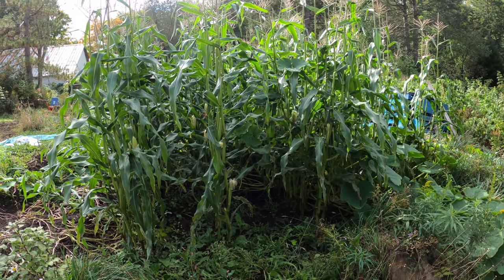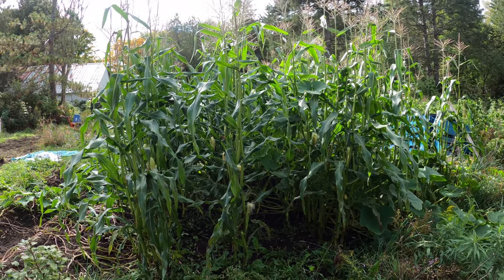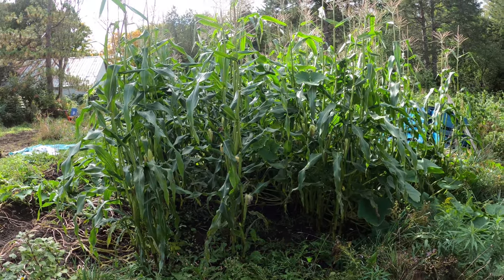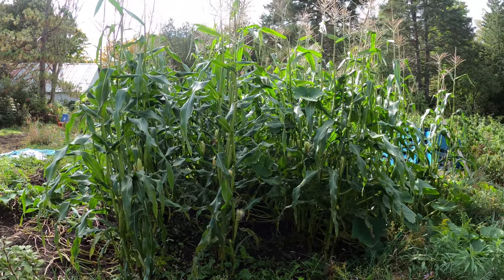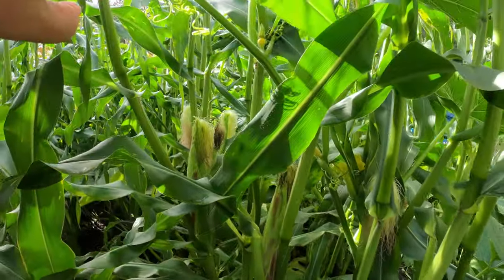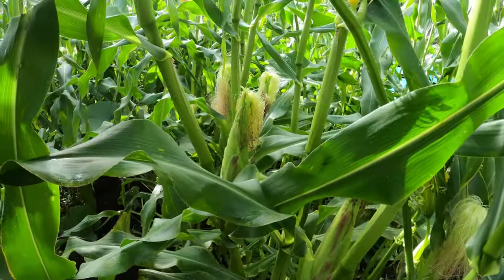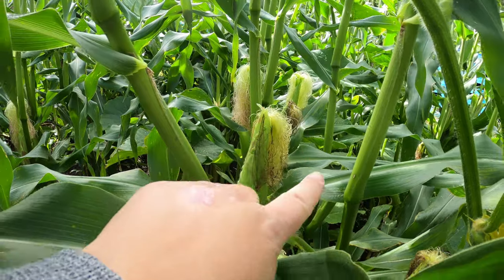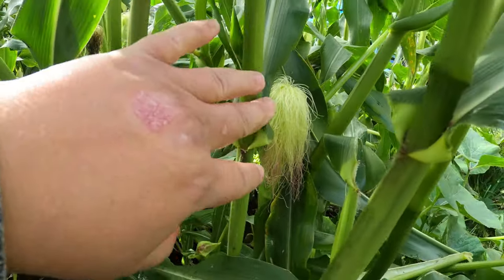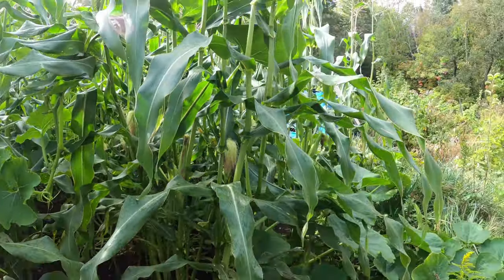Last night I came out and picked because we were supposed to have a potential frost, and I picked about 50 or more cobs of corn. As you can still see, there are so many more ready to come. We're just praying for no more frost — we have one more night of potential frost tonight. That's the one tricky thing about corn: making sure it's ready before the frost comes.